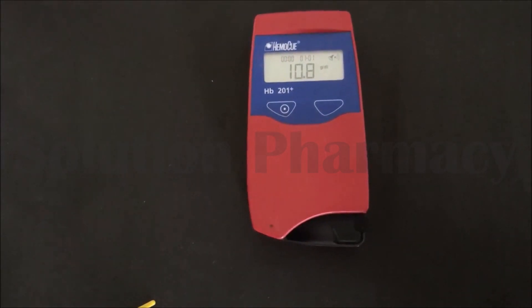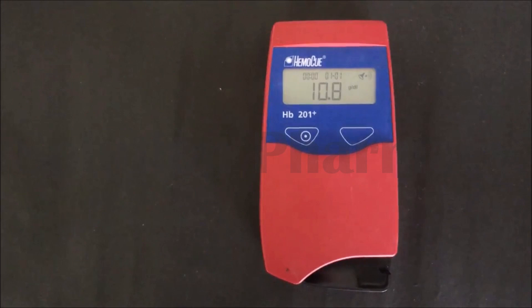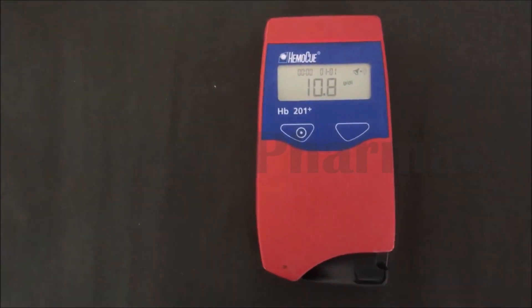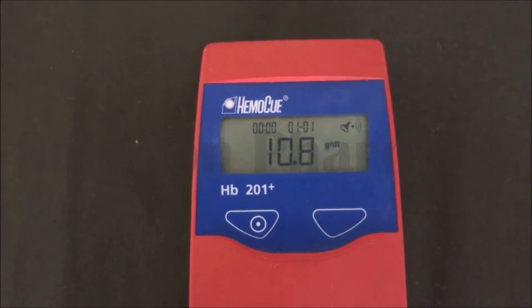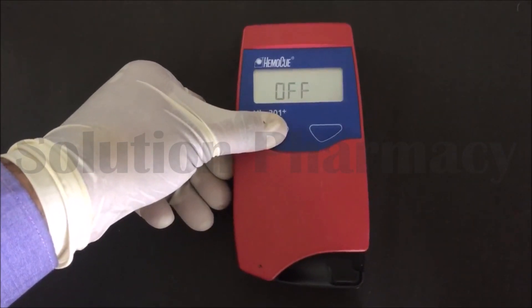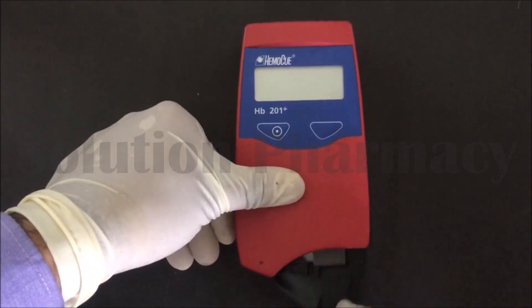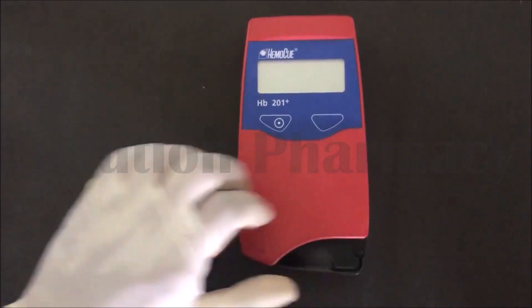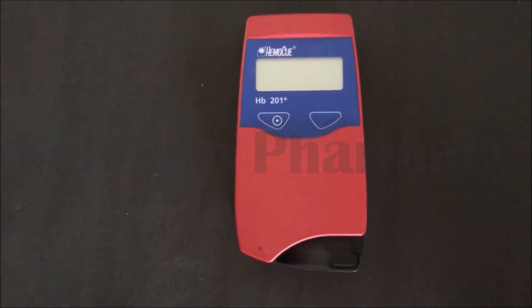Now you can see that the machine is displaying a reading of 10.8 grams per deciliter — that is the hemoglobin concentration of the blood. Then press the key again to turn off the machine, remove the cuvette and dispose of it properly. This is how we operate the HemiQ machine for hemoglobin estimation. Thank you very much for watching this video.